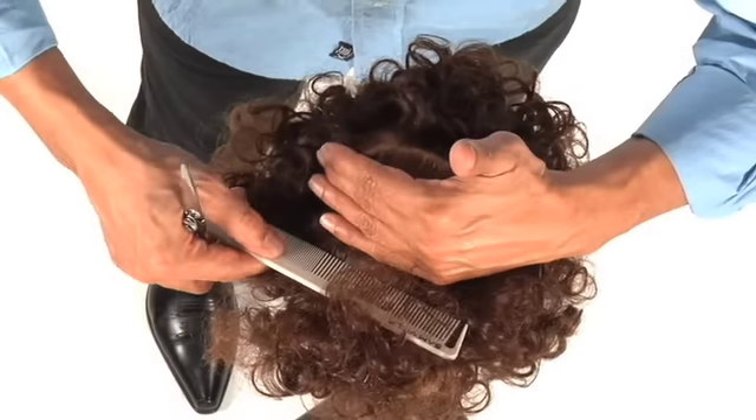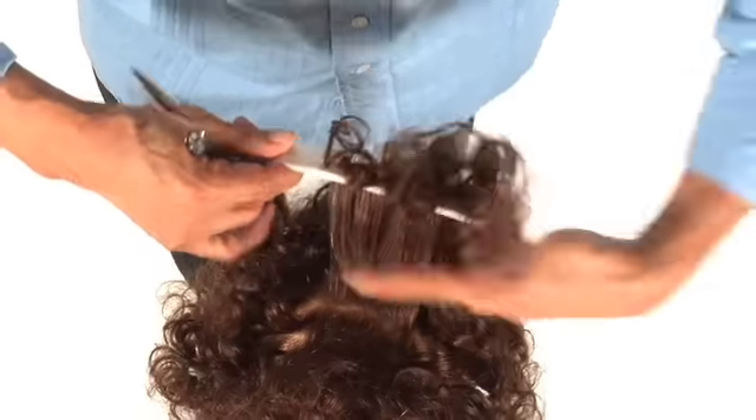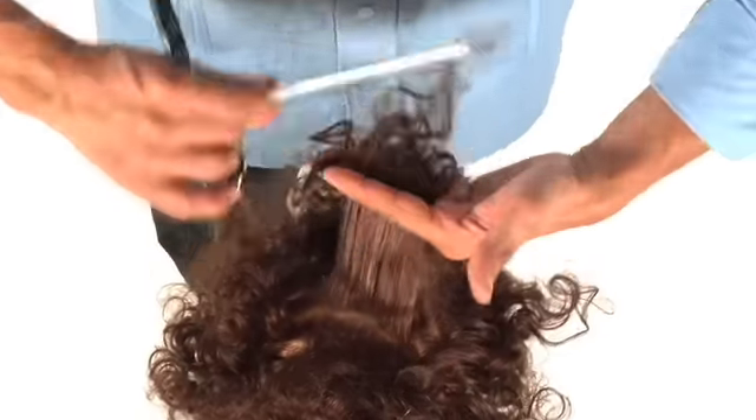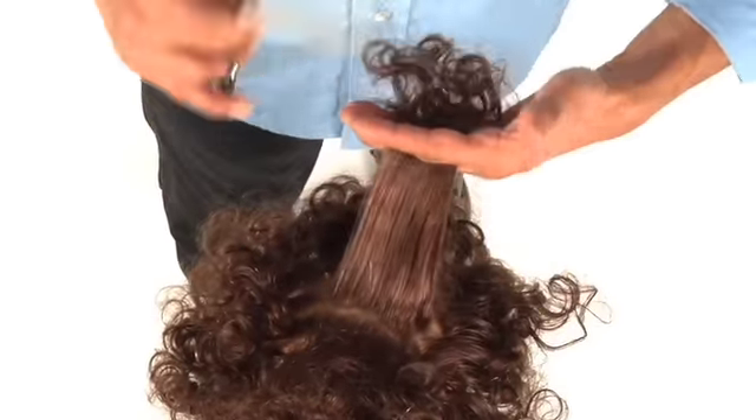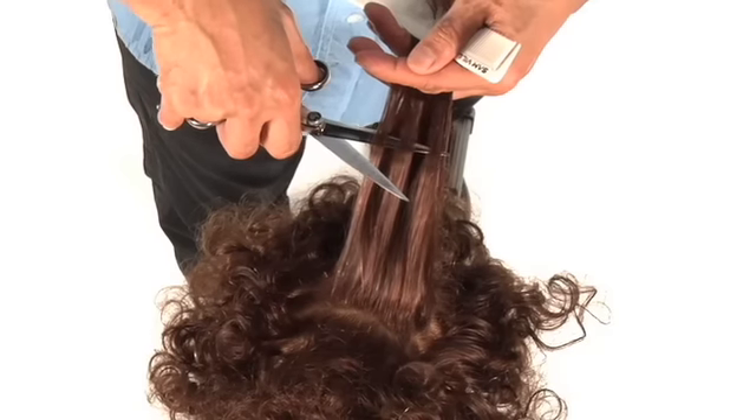Let's start in the crown area where she possibly might want some lift. In the crown area, we simply take a section. Taking this section, all I'm going to do is take my guiding blade. The thumb blade is on the top and the guiding blade is on the underneath. I come through — you control how much you want to take out.